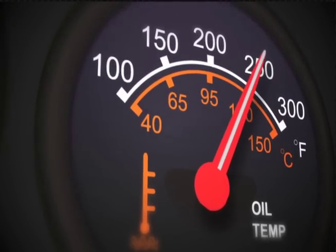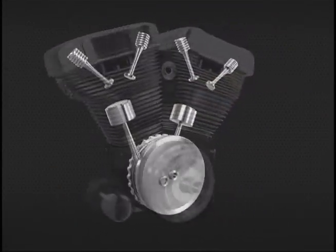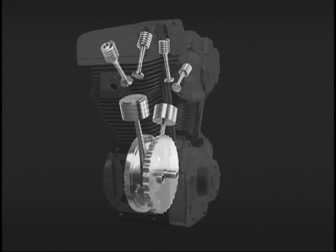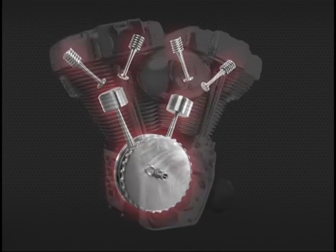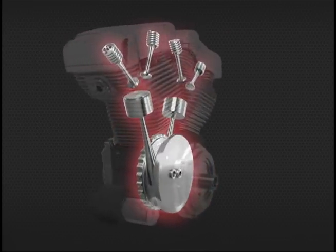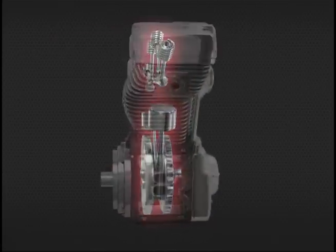Let's take a look at exactly how Ultracool works to keep your engine running cooler, adding comfort and safety to your ride. Here's a cutaway view of a V-twin engine. As the bike starts to generate heat, Ultracool uses that generated heat to activate our 150 CFM fan by a thermal switch. The fan becomes active once the oil heat reaches 220 degrees.